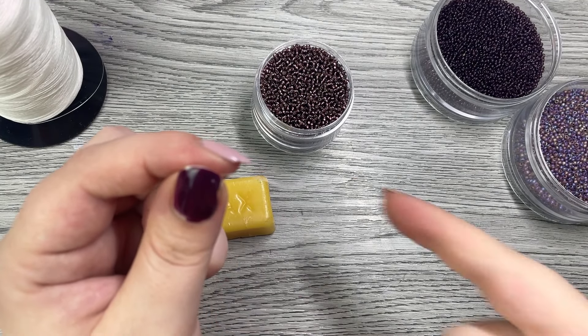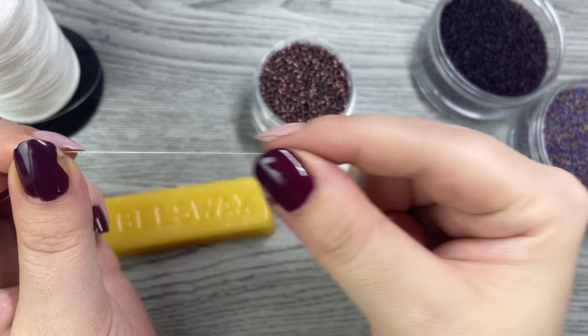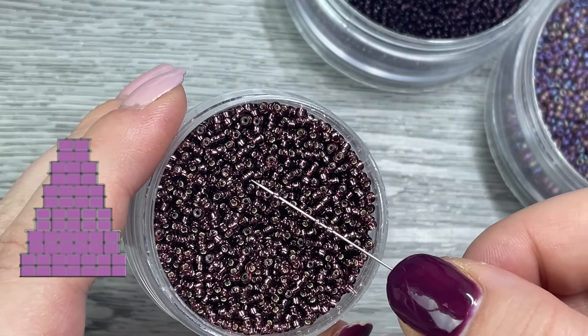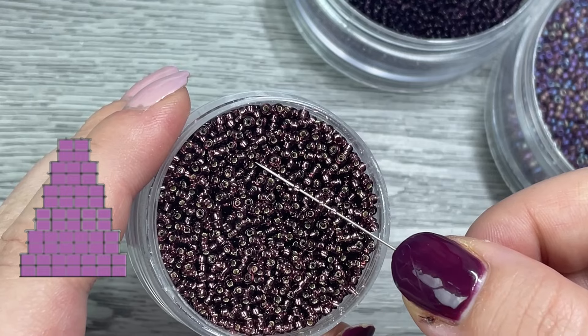Then we're going to wax one end of the thread — grab about one foot of the end like so and just wax that section. Now we can get started with brick stitch, so we're going to grab four beads on our needle to get started.